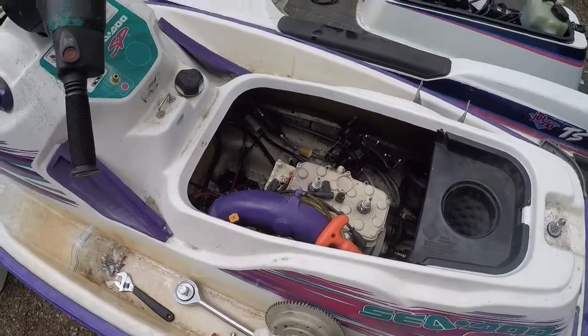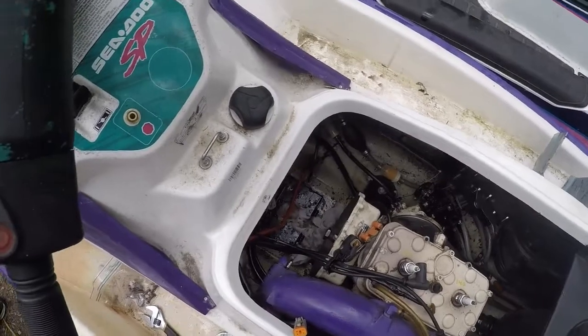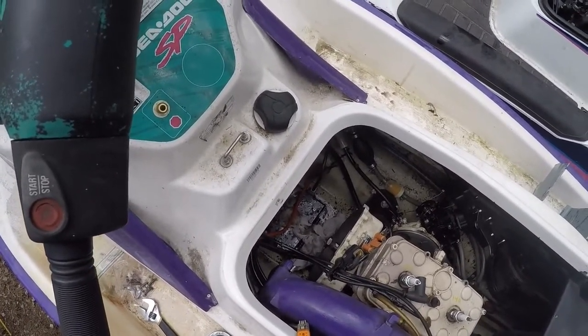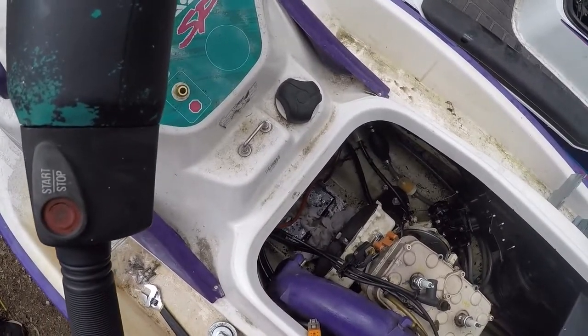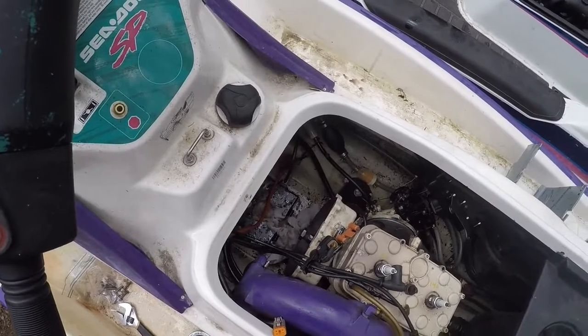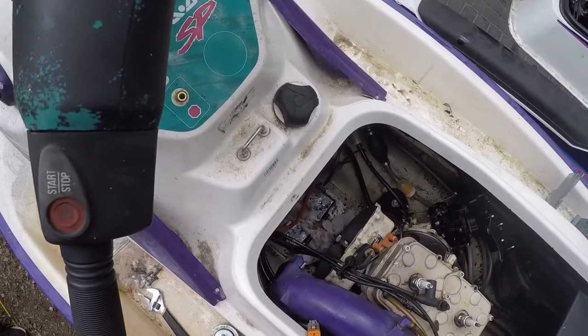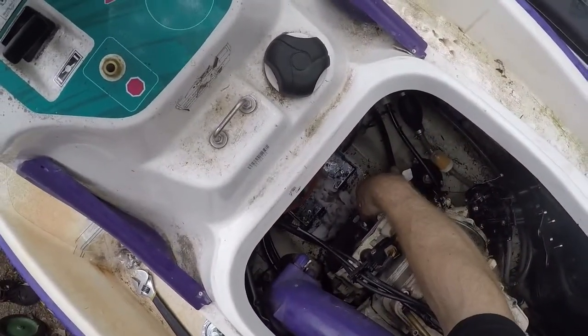I know a lot of you guys are thinking you can't - or you shouldn't - do that, and I agree that you'll potentially disturb or distort that shaft. It's a known fact that when you touch an arc onto a high-tolerance, precise shaft like that, you're going to distort it. But that's something we're willing to work with because we already know this shaft is junk.